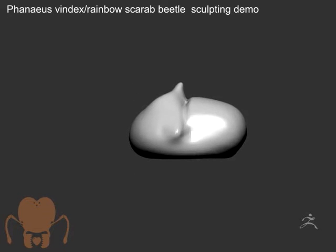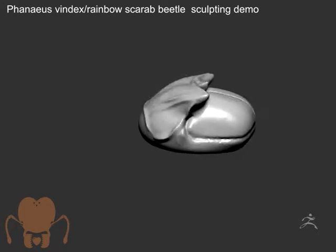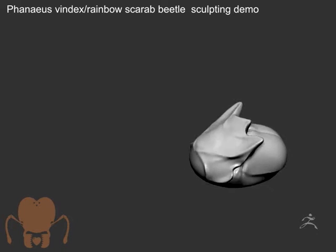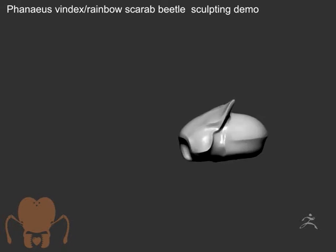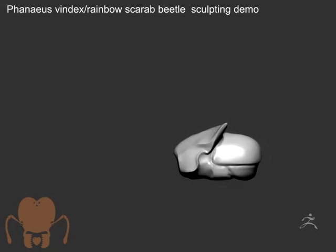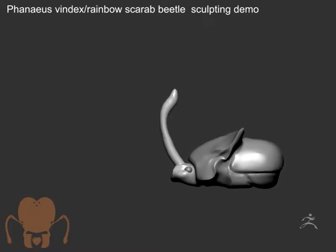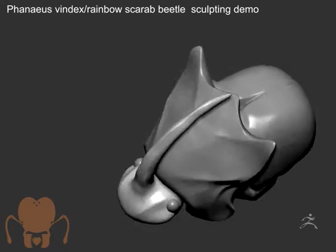I've decided to start a new project. This is a rainbow scarab beetle. I'm in ZBrush 2018, using the Sculptor's Pro mode, which allows me to kind of just pull out geometry and it updates the resolution of it while I pull the parts out. So I'm using a combination of DynaMesh and Sculptor's Pro, just getting used to the new features here in ZBrush 2018.